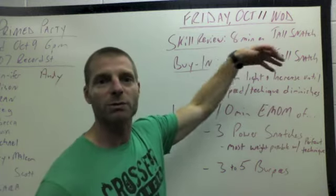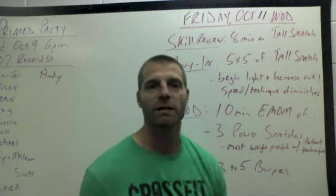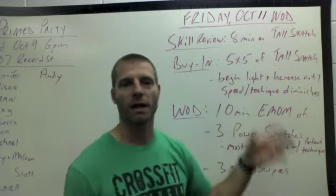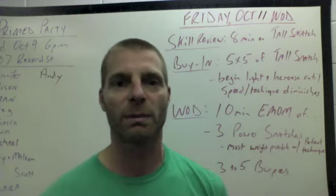After you spend eight minutes reviewing it with PVC and maybe some empty barbells, it'll give you a good idea of what weight to use for your buy-in, which is going to be five sets of five of the tall snatch. You're going to begin with lightweight and try to increase each round until either the speed or technique starts to diminish.